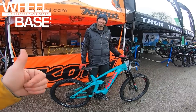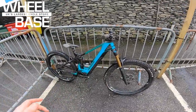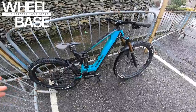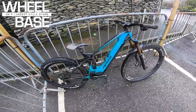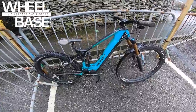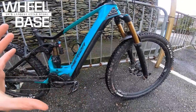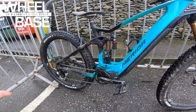The Merida E160 is the bike that pretty much started the proper e-mountain bike revolution. I remember last year at this Wheelbase Demo it was so popular I couldn't even get one to film — I had to nick Toby's out of the shop and carry it carefully so the tires didn't get wet. That original E160 has been pretty much constantly sold out.